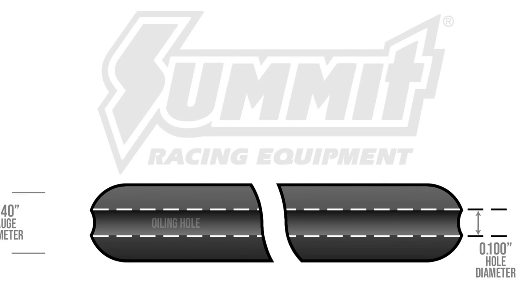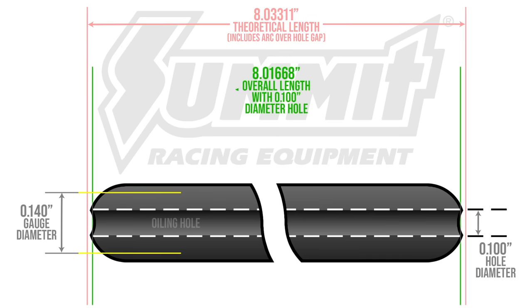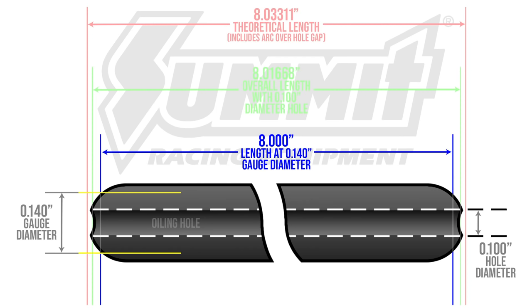This diagram shows the different length measurements commonly used. The first measurement is known as the theoretical length, which includes the arc over the pushrod oiling hole that no longer physically exists. A more important measurement is the overall length — the physical measurement you get with calipers or a height gauge — and from this measurement you subtract 17 thousandths of an inch to get your length at gauge diameter. The length at gauge diameter is the length to which you'll either add your lifter preload or subtract your lash divided by the rocker ratio.